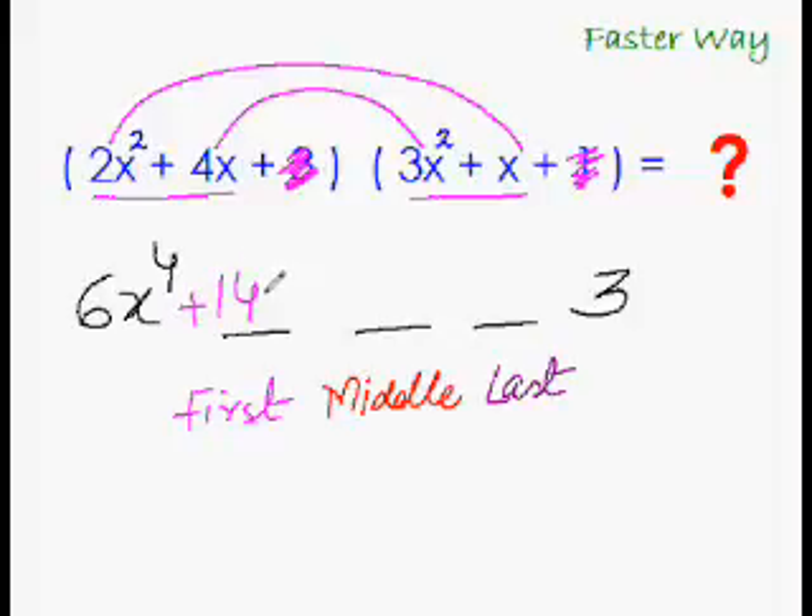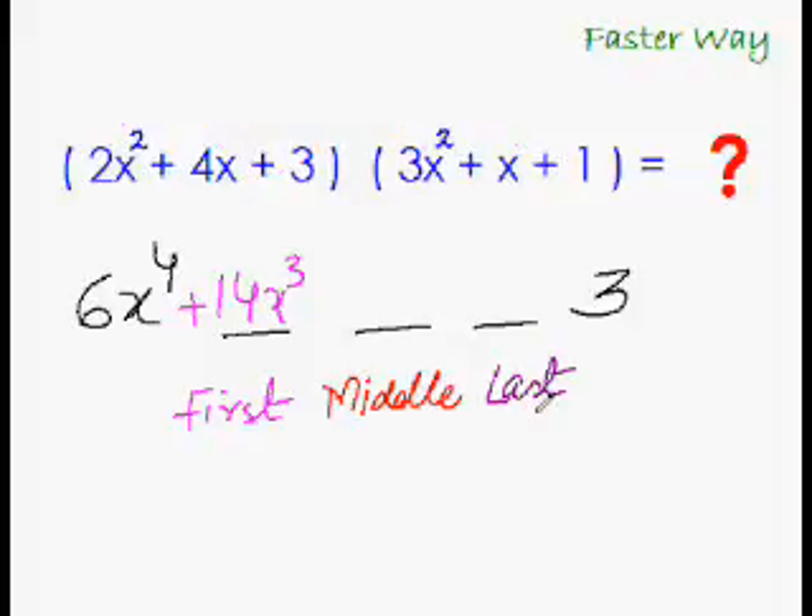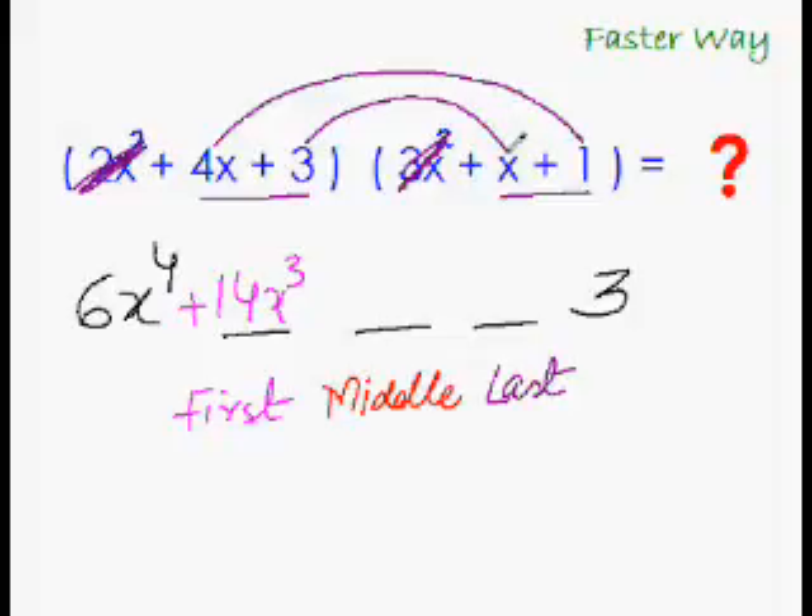We have the first middle term. Now to get the last middle term, all you have to do is do the rainbow multiplication with the last two terms of each trinomial — ignoring the first terms. So that gives us 4x + 3x, which is 7x.